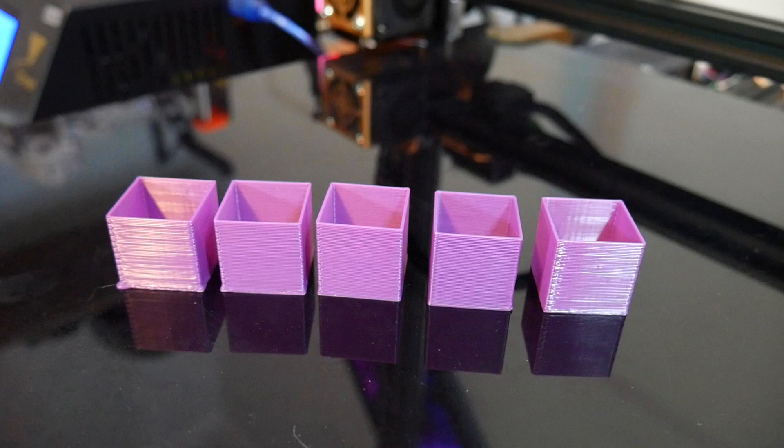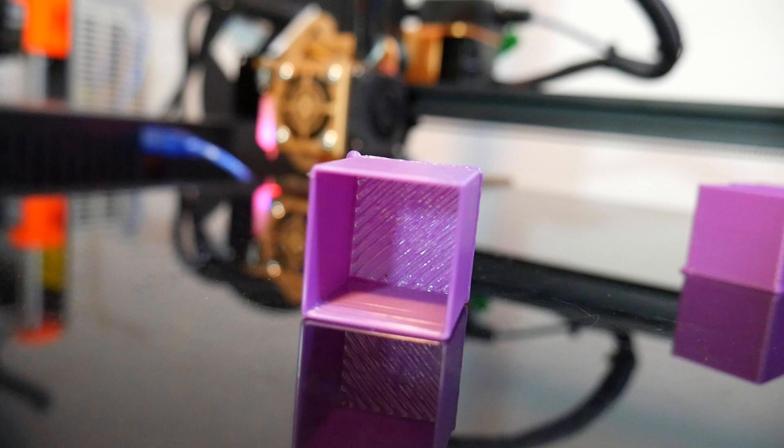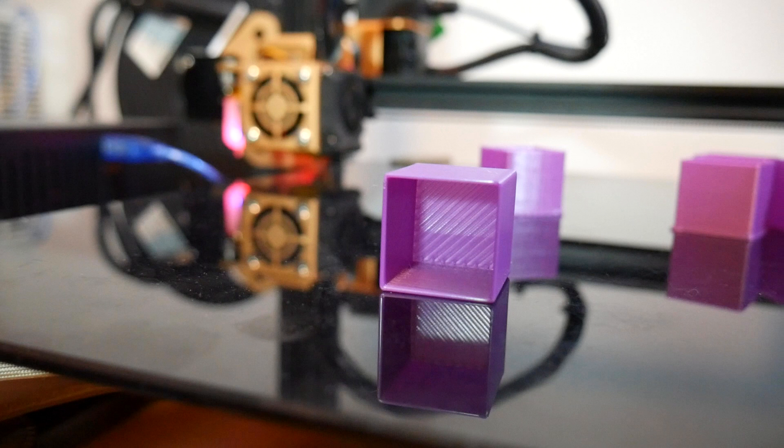Next I added some calibration cubes — single wall thickness, single thickness base — and at the start they were elephant footed and over-extruding. It was quite rough on the inside. I eventually got my first layer sorted and it was nice and smooth on the top of that layer.